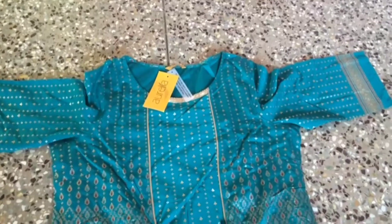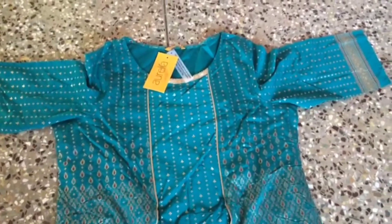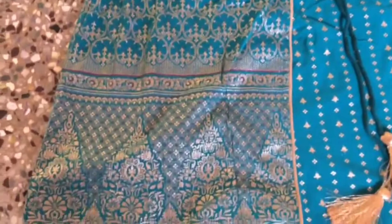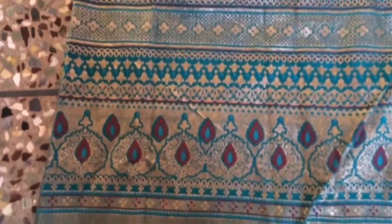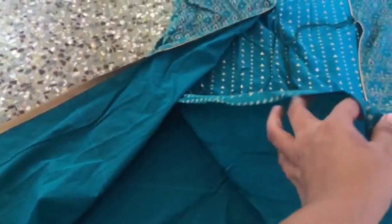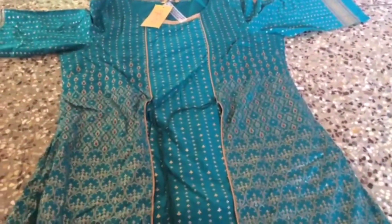It has a back side with dots. It has a silver color, a green shade, and golden sequences. It has a price of around 1,700 and something, or 1,000 and something. It has a small print and a great design.